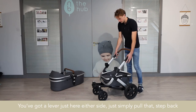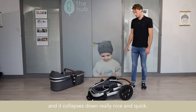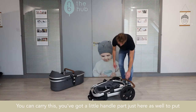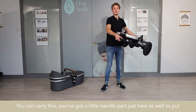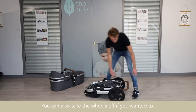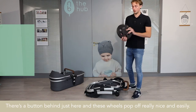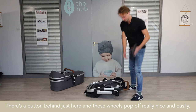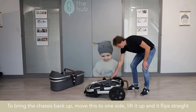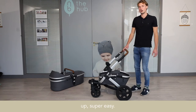You've got a lever just here either side — simply pull that, step back, and it collapses down really nice and quick, and it locks into place. You can carry this; there's a little handle part here to put it into the boot of the car. You can also take the wheels off — there's a button behind just here and these wheels pop off really easily. To bring the chassis back up, move this to one side, lift it up, and it flips straight up. Super easy.